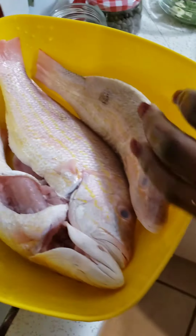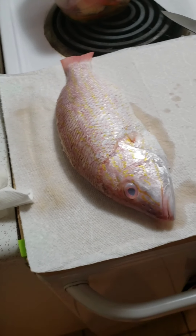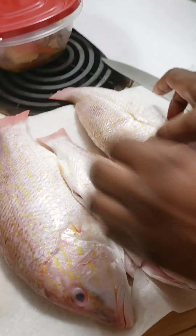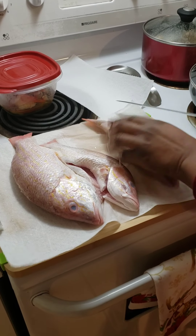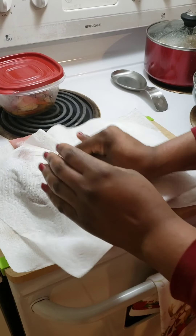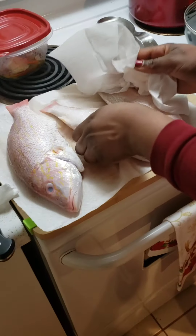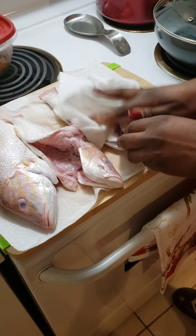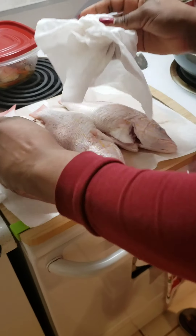Now we're going to move to our seasoning section. I go ahead and put them on a napkin to pat dry and take out the excessive water.